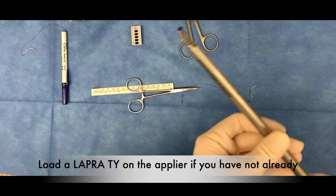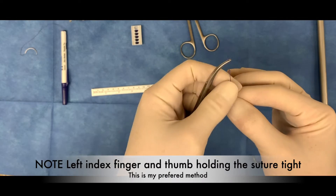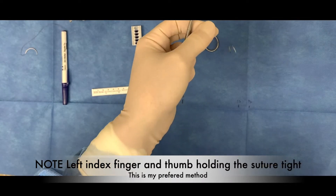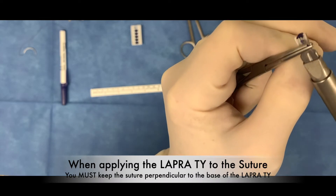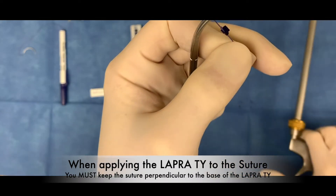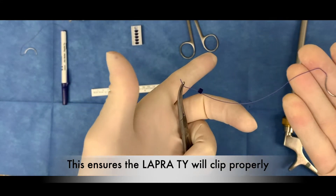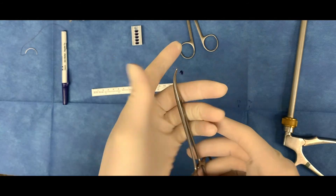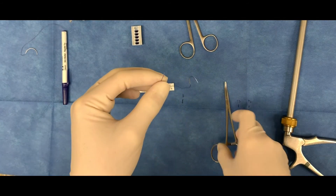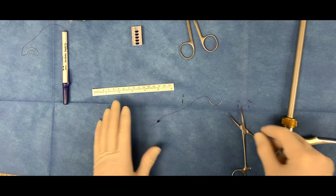When applying the Lapra tie to the suture, note the position of my index finger and thumb as it is holding the suture taut. The Lapra tie is being placed below the knot, and if you notice, the Lapra tie is actually placed on the side of the knot closest to the needle. The surgeon will advise you as to how many to make up for the procedure.